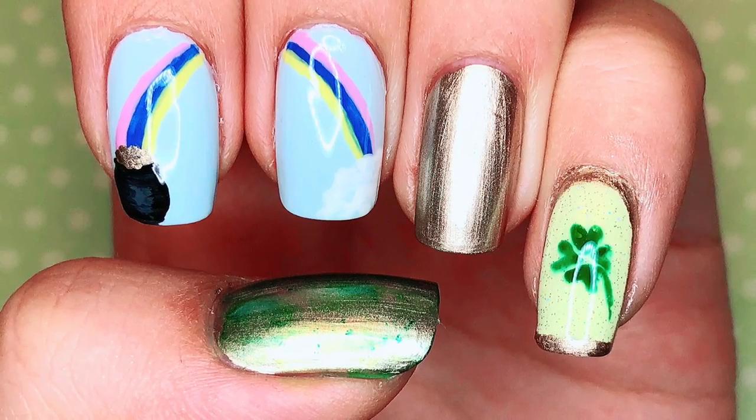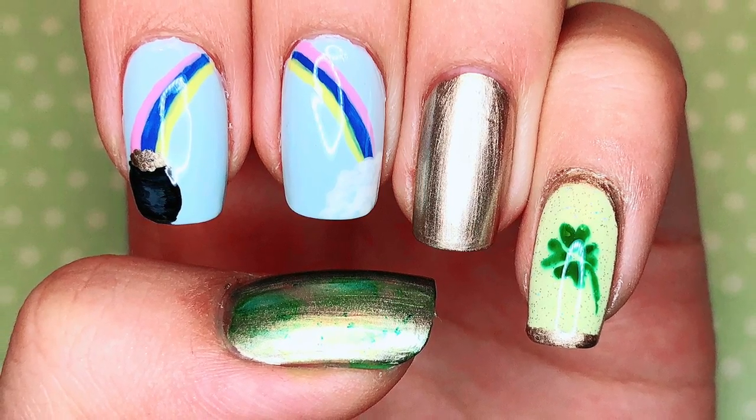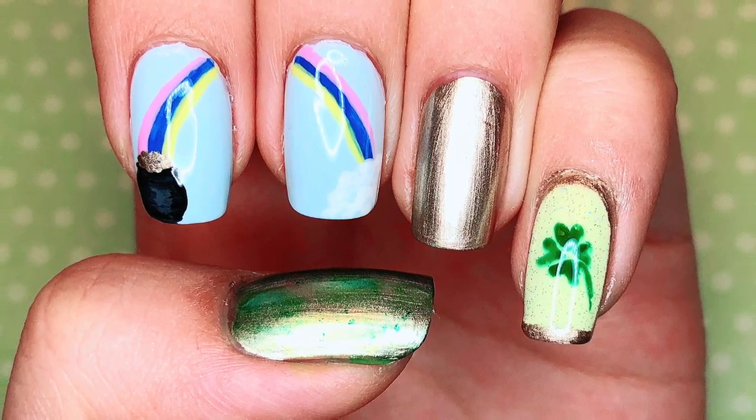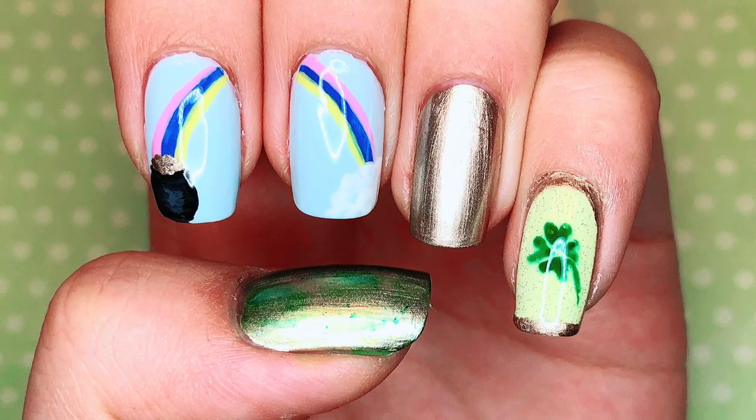So that was it for my St. Patrick's Day nail art tutorial for 2019. I hope you guys enjoyed watching this video. If you enjoyed it, please give it a big thumbs up and leave a comment below to share what you think about this design. I'll see you all very soon. Bye everyone!